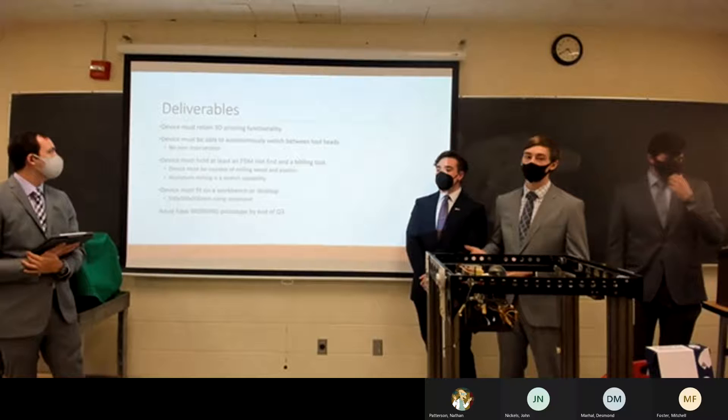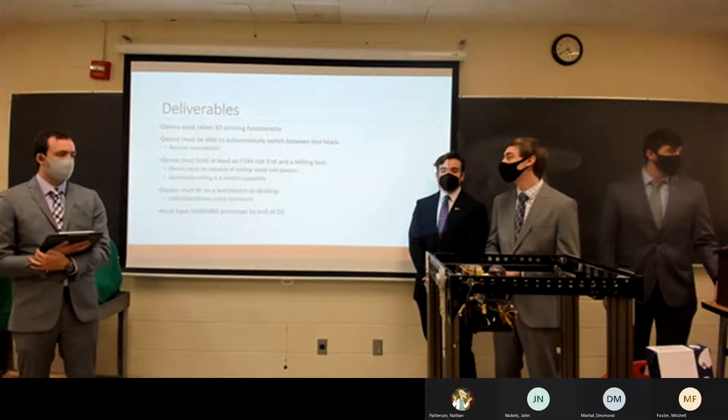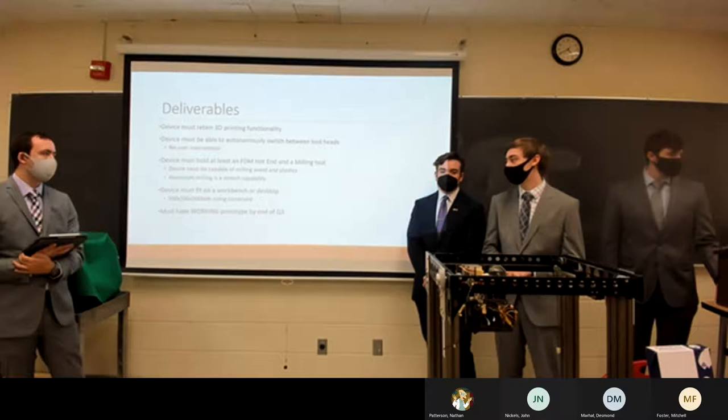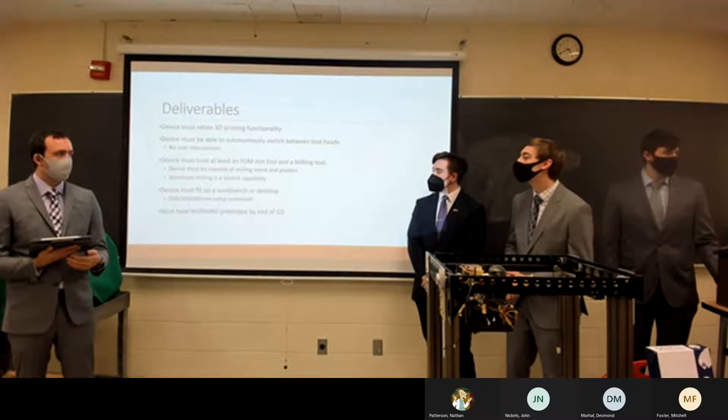Now for our project deliverables. The device needs to maintain its 3D printing functionality and must be able to autonomously switch between any of the tool heads attached — whether the 3D printing head or the CNC milling head. It must hold at least an FDM hotend and a milling head, and must be capable of milling both wood and plastics, with aluminum as a stretch goal. The device will ideally fit within a desktop size, and our goal is a working prototype completed by end of quarter.